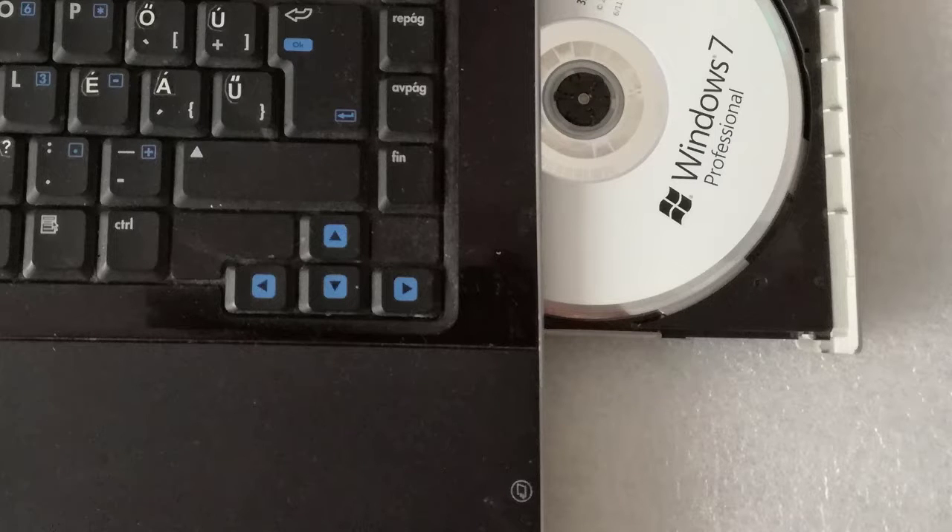This will be a very short how-to video. Step 1: I insert in the optical drive the Windows 7 bootable installation DVD disc and I restart the laptop.